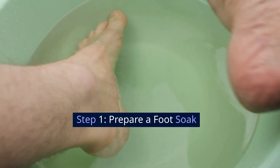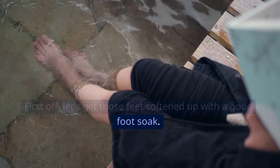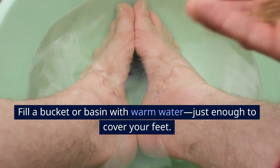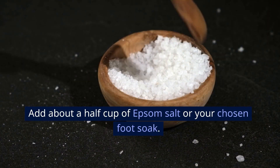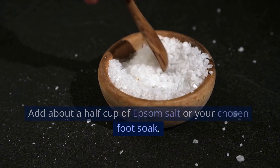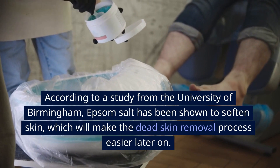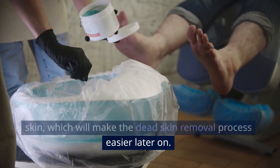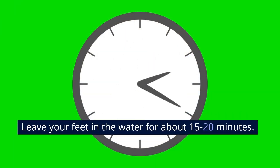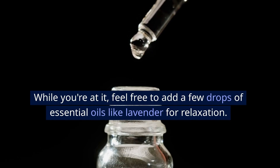Step 1: Prepare a foot soak. Let's get those feet softened up with a good foot soak. Fill a bucket or basin with warm water, just enough to cover your feet. Add about a half cup of Epsom salt or your chosen foot soak. According to a study from the University of Birmingham, Epsom salt has been shown to soften skin, which will make the dead skin removal process easier later on. Leave your feet in the water for about 15-20 minutes. Feel free to add a few drops of essential oils like lavender for relaxation.